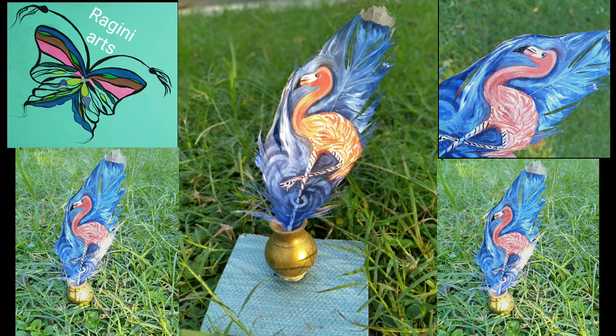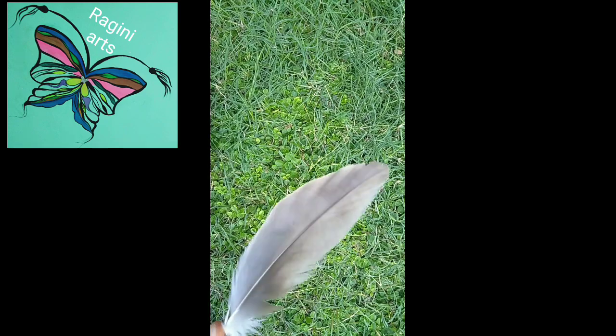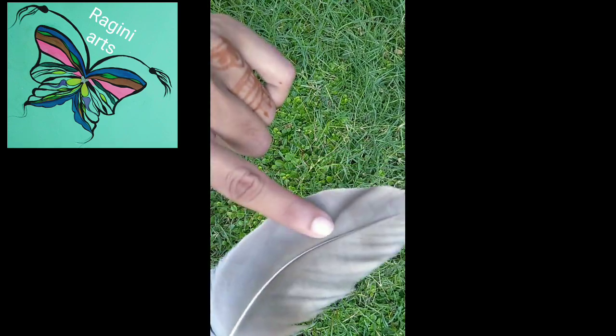Hi guys, I'm Ragni. Welcome back to my piece world. All is wonderful. Recently, I work on nature stuff like cells, stones and feathers. Nature stuff makes really fun and exciting projects.